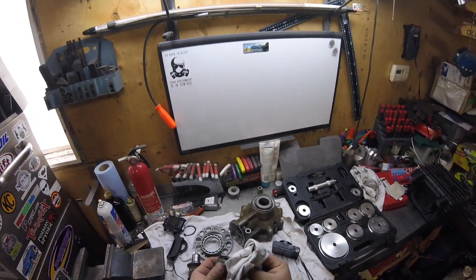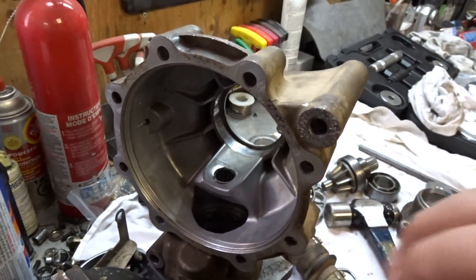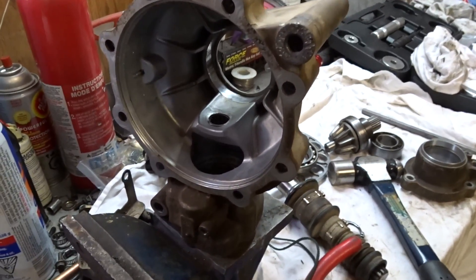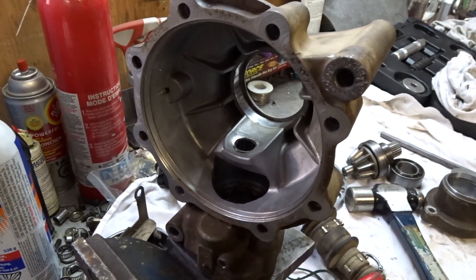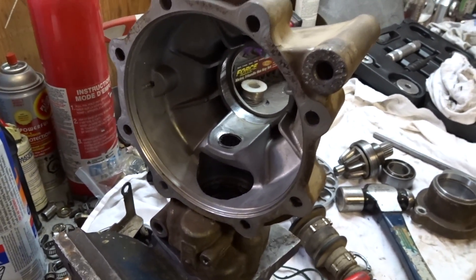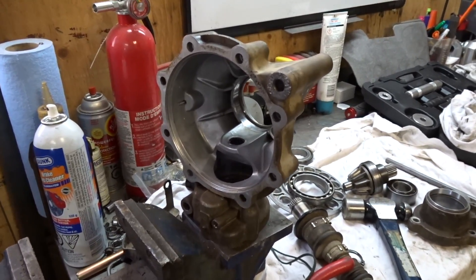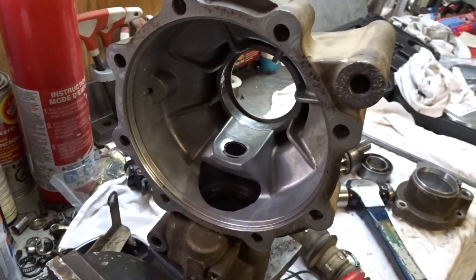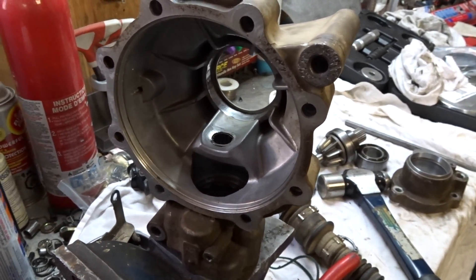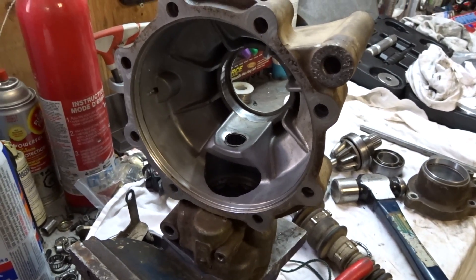Alright, let's get that needle bearing out. If we can get it out and get the new one in, we're on the home stretch. This could still screw us over and force us to buy a new housing and a new nut, so let's hope it comes out easy. We've got to heat it up first, as it's held in place by red Loctite. Heating it up will expand the metal, loosen the Loctite, and get it out easier for us — hopefully.